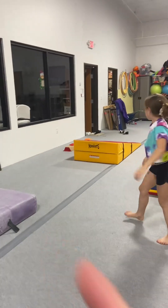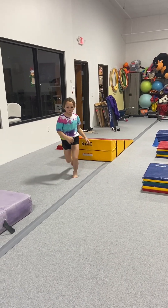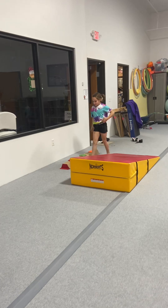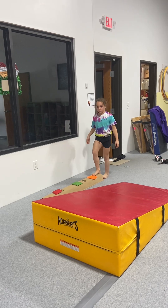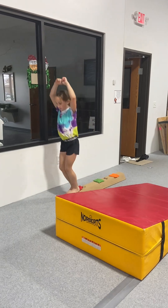Now you're going to come over here. You're just going to start back here, back up a little bit. Run, jump, and roll. And then over on the balance beam, put your feet together and you're going to jump over. This is how you're going to come back — feet together. Put your feet together and jump over the beanbags. One, two, three.